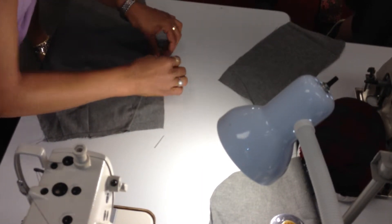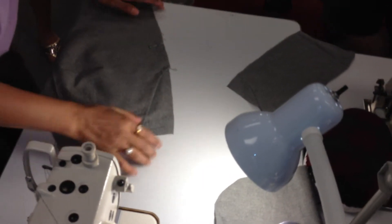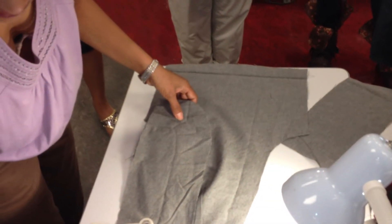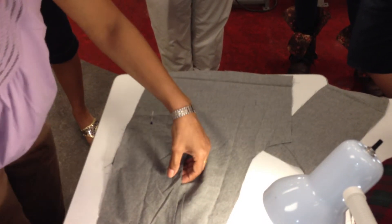If you need to go back and adjust a little bit, that's fine — you can go ahead and do that. So once this is pinned, we're not doing anything to the right side. We're going to flip it back to the wrong side and pin the pocket back.